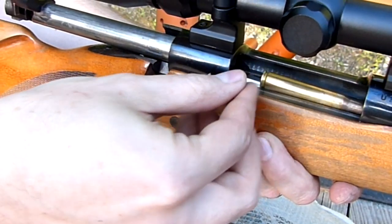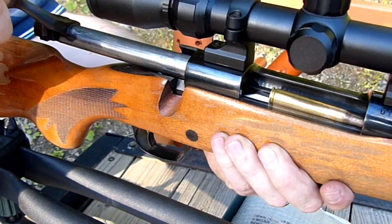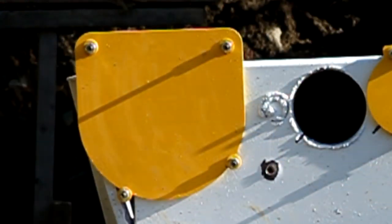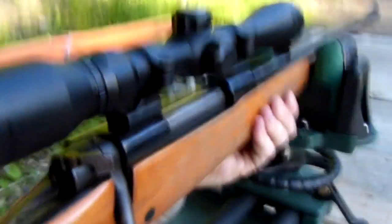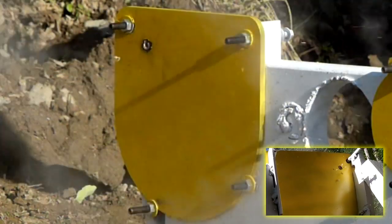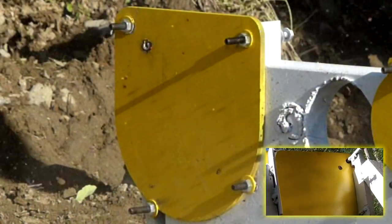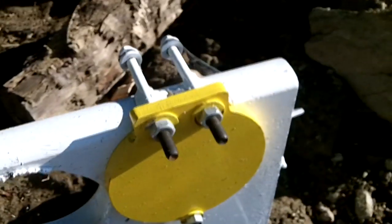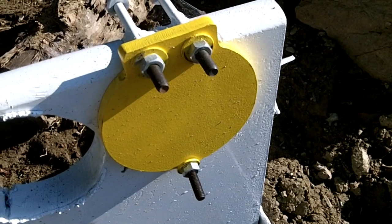This is .30-caliber M2 armor-piercing ammo. Sailed right through, no problem. I guess there's only one place to go from here, and that's over to our 1/2-inch AR500.